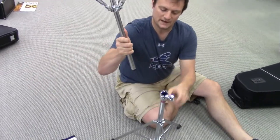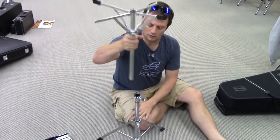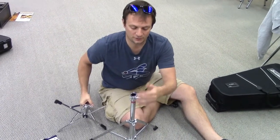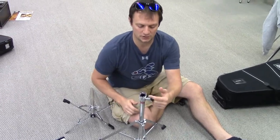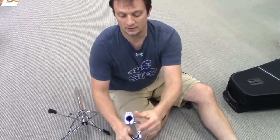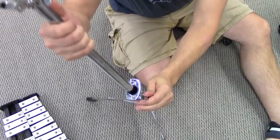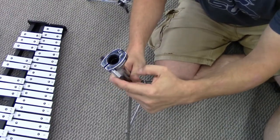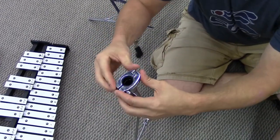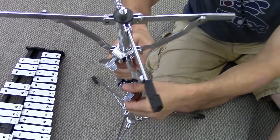Now put the top part into the base — drop it in. This might be tight, so you may need to adjust. Make sure you loosen that screw first using lefty-loosey so it opens up and can receive the top part. Once it's in, you're set to go.